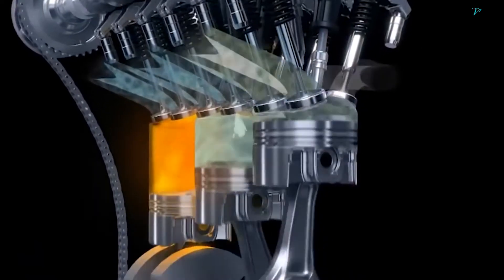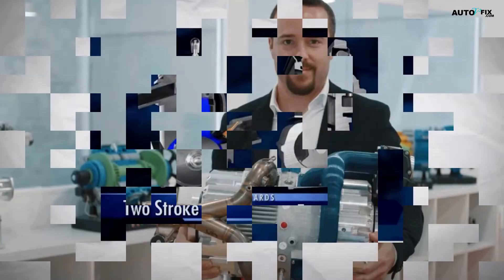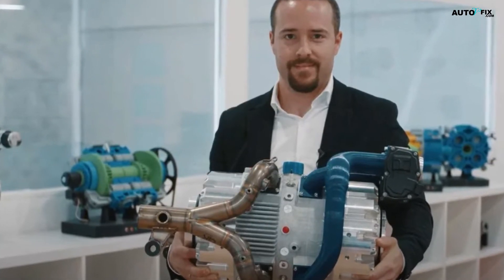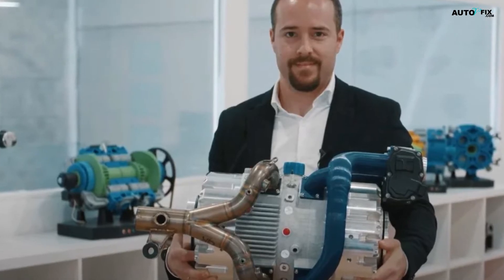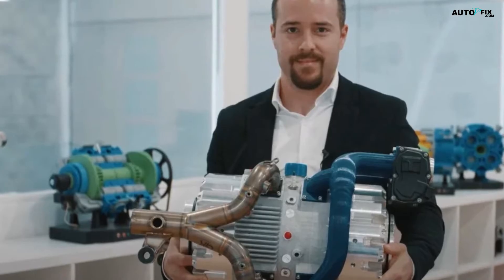This flexibility could make the E-REX a valuable asset in the transition towards a more environmentally-friendly transport sector. However, the E-REX engine is not without its challenges. The use of rollers on the swashplate could be a potential failure point, and the company's marketing tactics have raised some red flags.